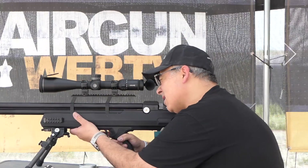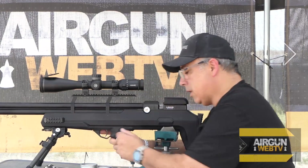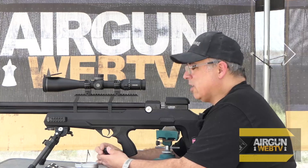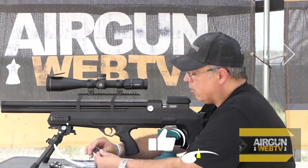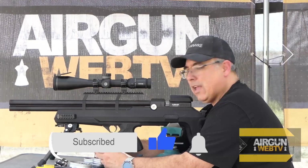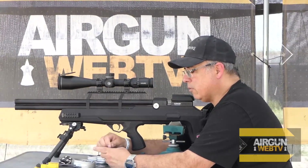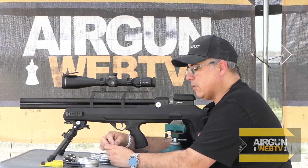We are going to switch now to the H&Ns. We'll take a couple of test shots and see where they're hitting. We're nice and full on the gun. I might be able to get the H&Ns and the JTSs on one fill — I'm pretty sure we can — but we'll keep an eye on the pressure. We don't want to short any of the pellets; let them do the best they can.